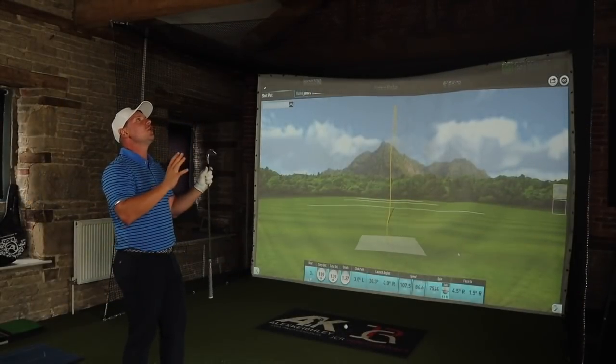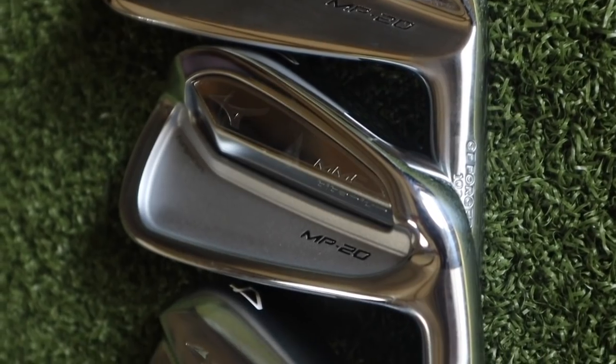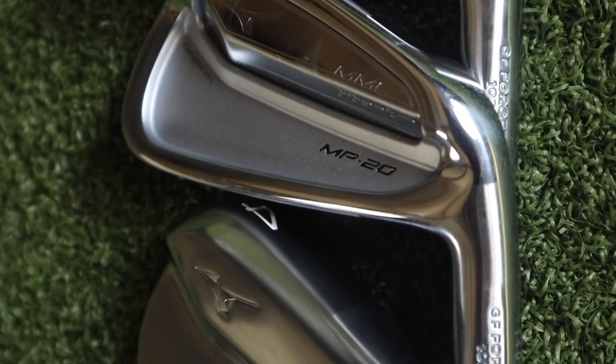So soft. Just a real quick side note for you guys — I'm also testing today the MCC irons and the MP20 HMB irons. So if you do want to see a review of those, they will be on the channel as well. And I will even do a huge comparison for you comparing all the brand new Mizuno MP20 range so you could potentially work out which one's for you.